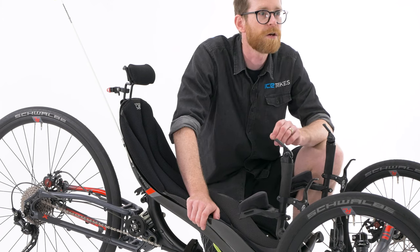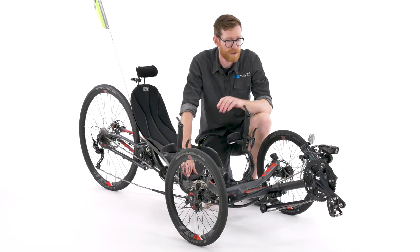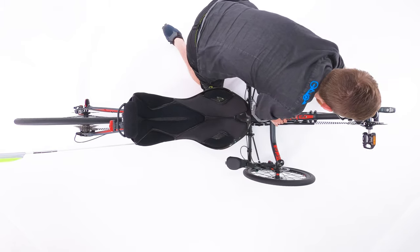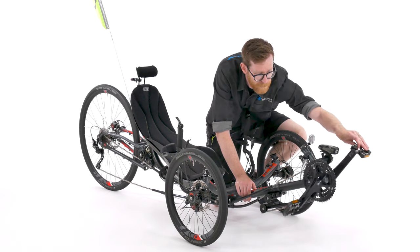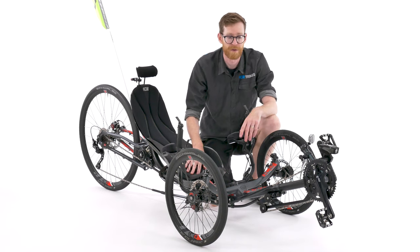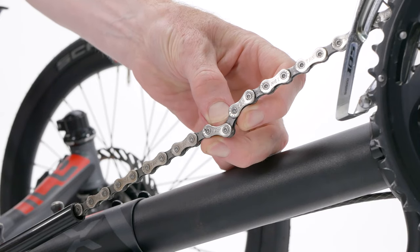So let's take a look at the walk-around check. First of all we need to check the chain is lubricated and moving freely. To do this you can simply pedal backwards and you're looking out for any stiff links that might click around the cogs or through the rear and front derailleurs. Stiff links will present themselves by staying in position like this.